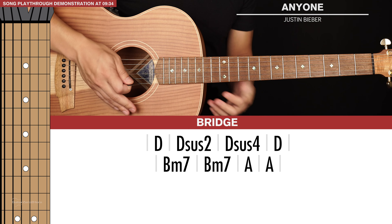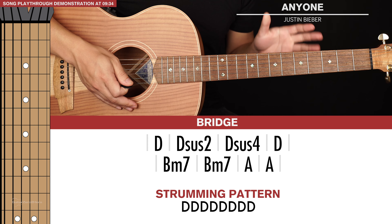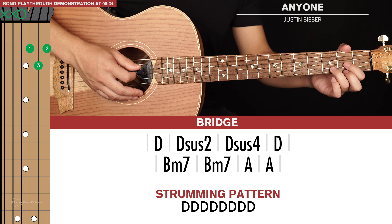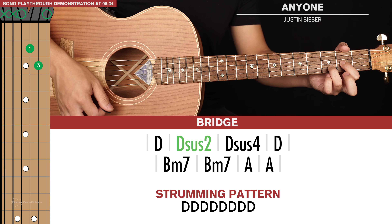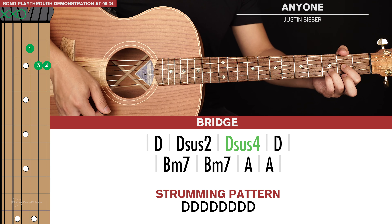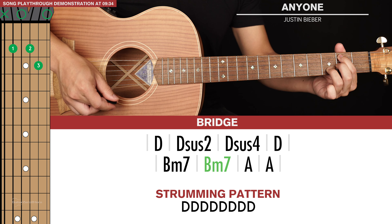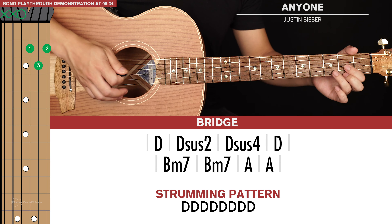The final thing to learn is the bridge — there are just two lines of chords here. The strumming pattern changes a little bit; it's just all down strums eight times, and as you strum this you'll slowly build up the intensity. We start with D chord, then Dsus2 — just lift your middle finger — then Dsus4, putting your pinky finger on the 3rd fret of the 1st string, then back to a regular D. For the second line of chords it's Bm7 for two strumming patterns and then A for two strumming patterns.